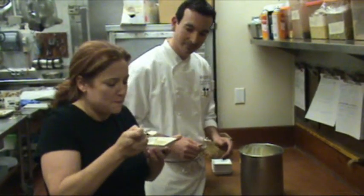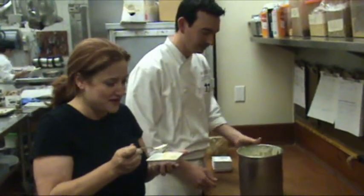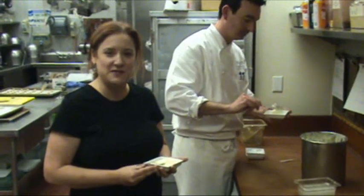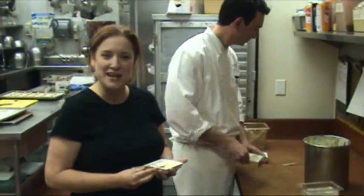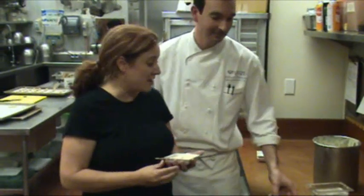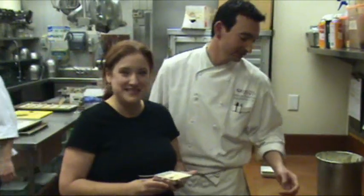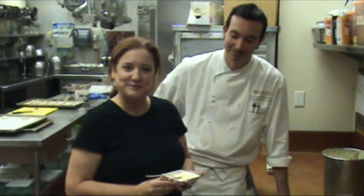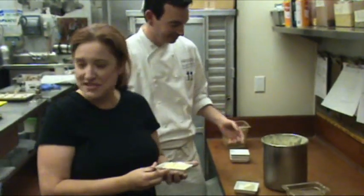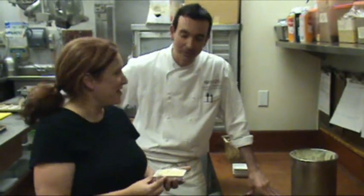Oh my God, that tastes delicious. It's really, really full of vanilla. Now if you want to make delicious ice cream at home, you can go to our website www.hmns.org and go to our blog to learn how to make ice cream in a baggie. But if you want this delicious version, you'll have to come to Quattro at the Four Seasons and taste some that Chef Philippe has whipped up for you. I'd just like to say thank you to Chef Philippe for helping us whip up this delicious ice cream and teaching us a little bit about the science behind it. Oh, it's my pleasure. Thank you.